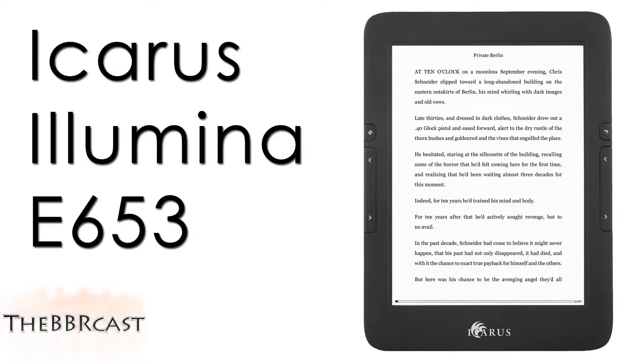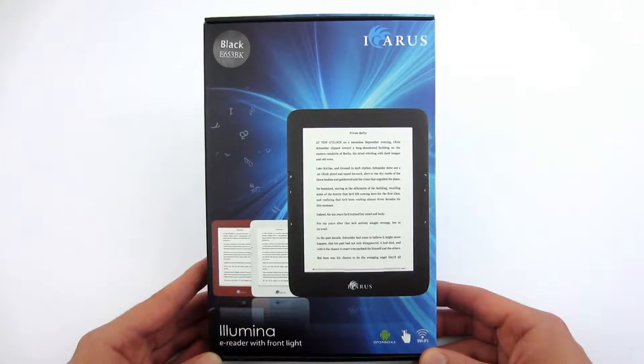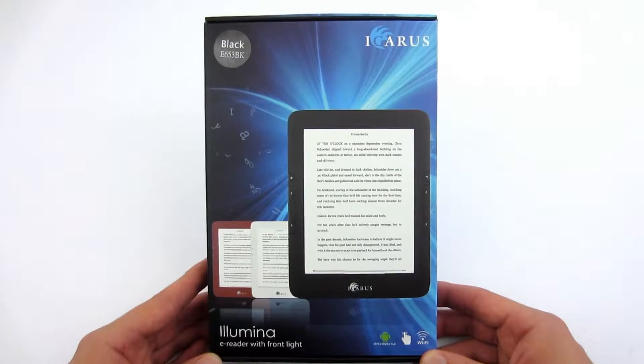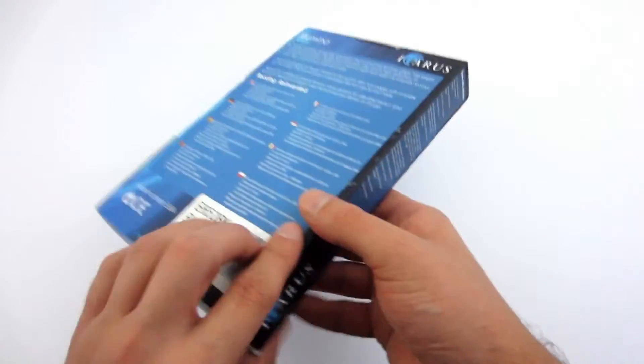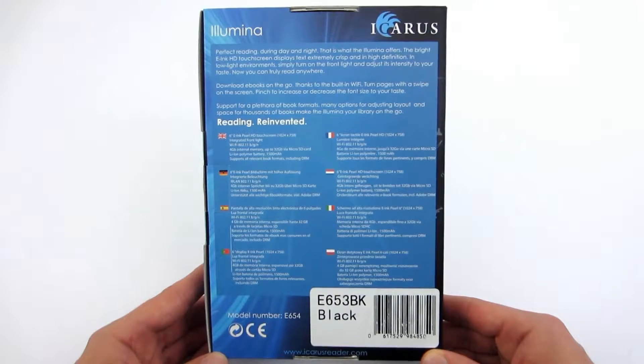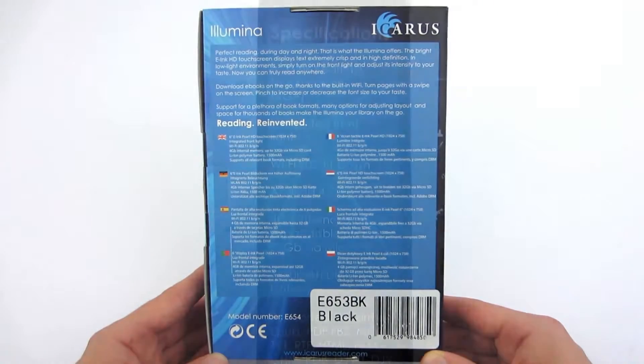Welcome to the review of Icarus Illumina E653 eBook Reader. On the front panel of the box we can see how the reader looks in three different colors. On the back side of the box there are some technical specifications, and more detailed information is located on the side of the box.